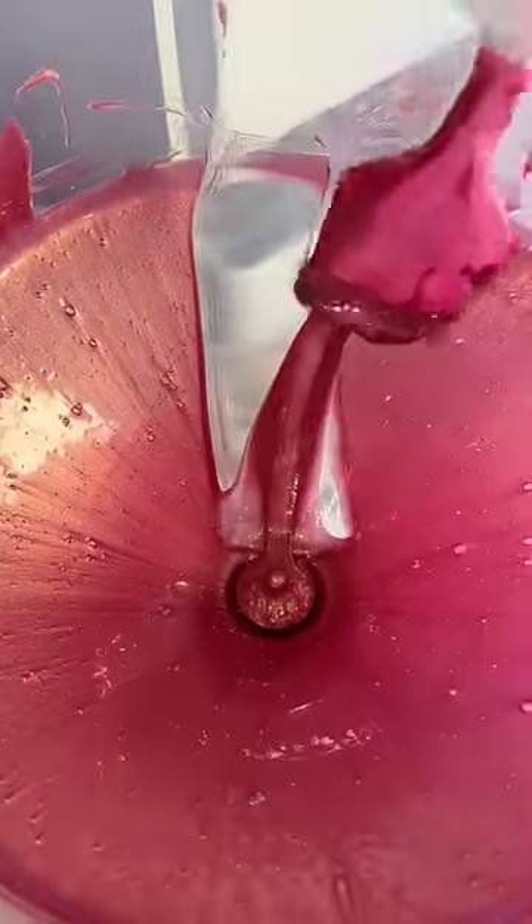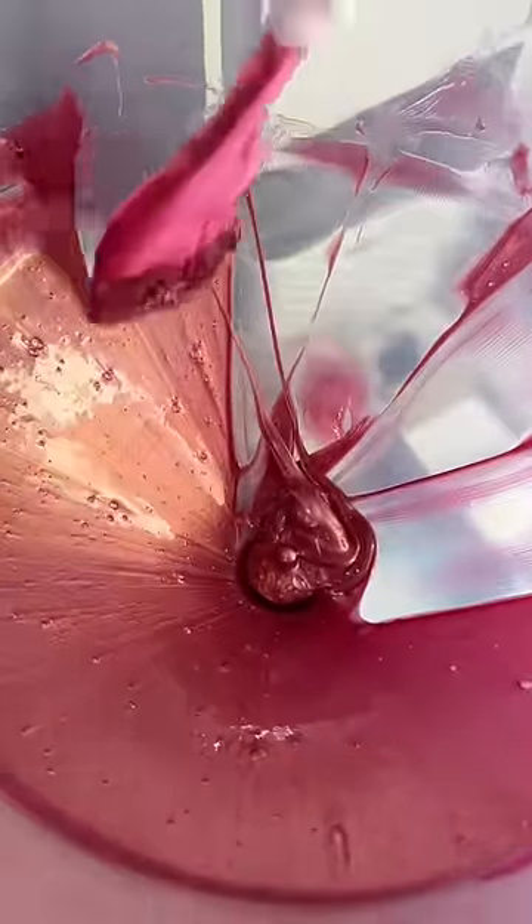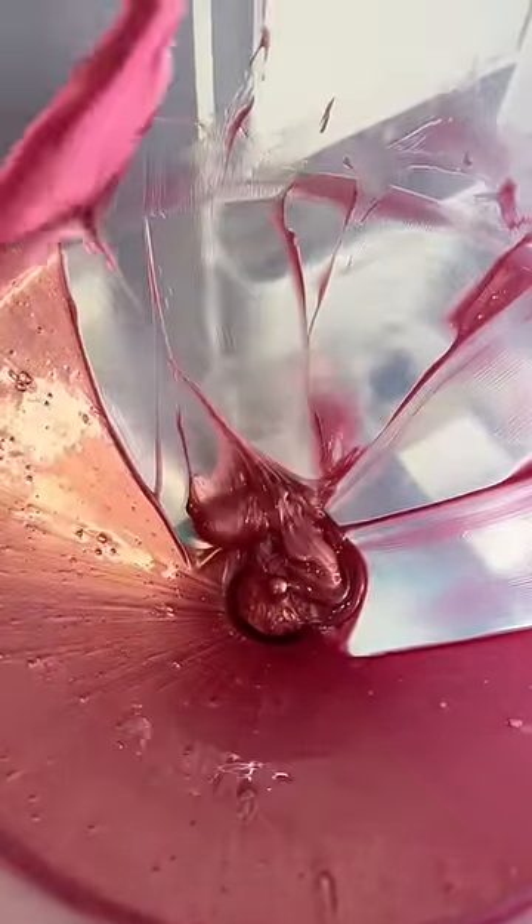I'm not the biggest fan of this machine, but this scrape makes it all worth it. After I fill the batch, there's still a ton of lip gloss on the edges of the machine, so I use my spatula to scoop it all down to the center.